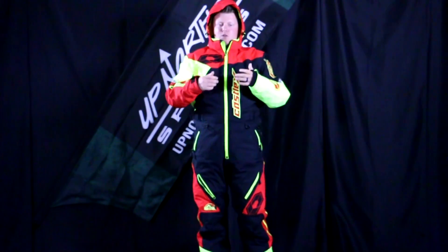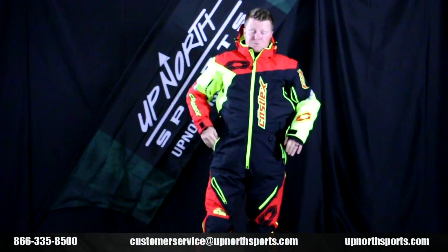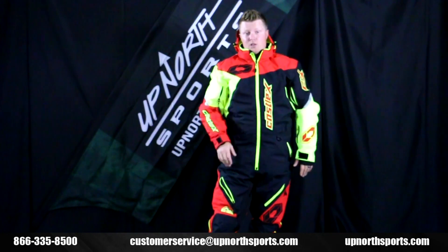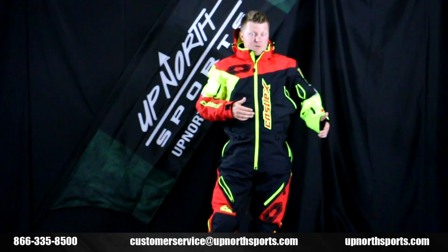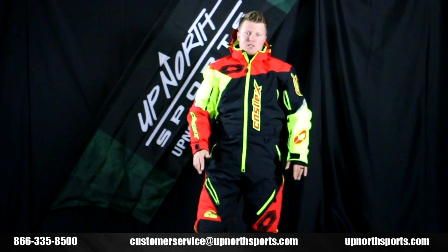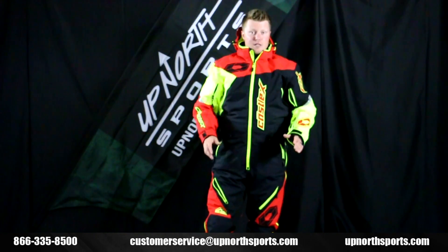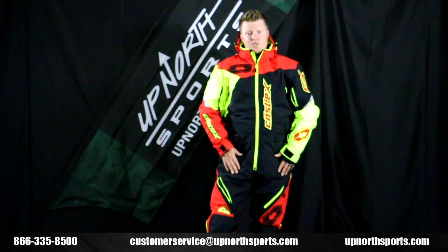There's a really nice removable hood as well, which is zippered off if you don't want it while riding. Castle has come out with some really cool color options, so check out our website for all the new color options in just the shell version. The only insulated models are going to be those blue and red ones that were carryovers from last year, so check it out at upnorthsports.com.